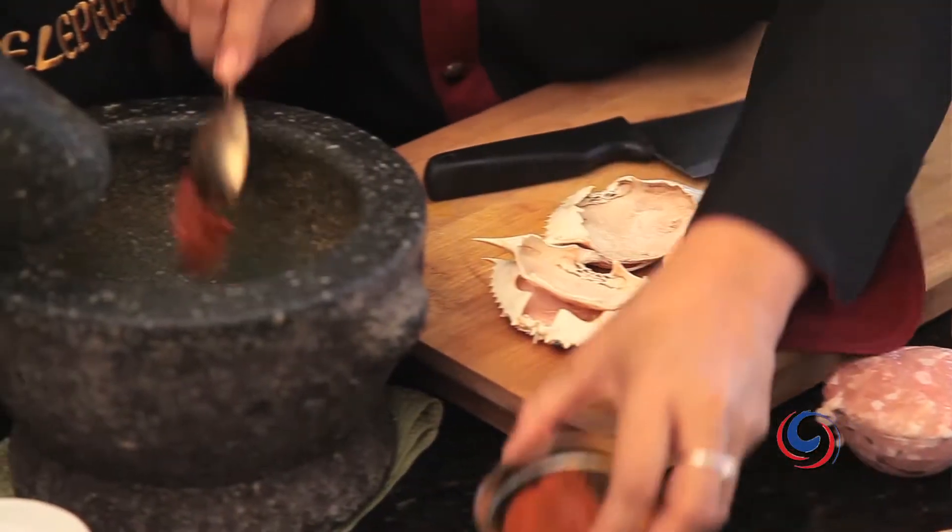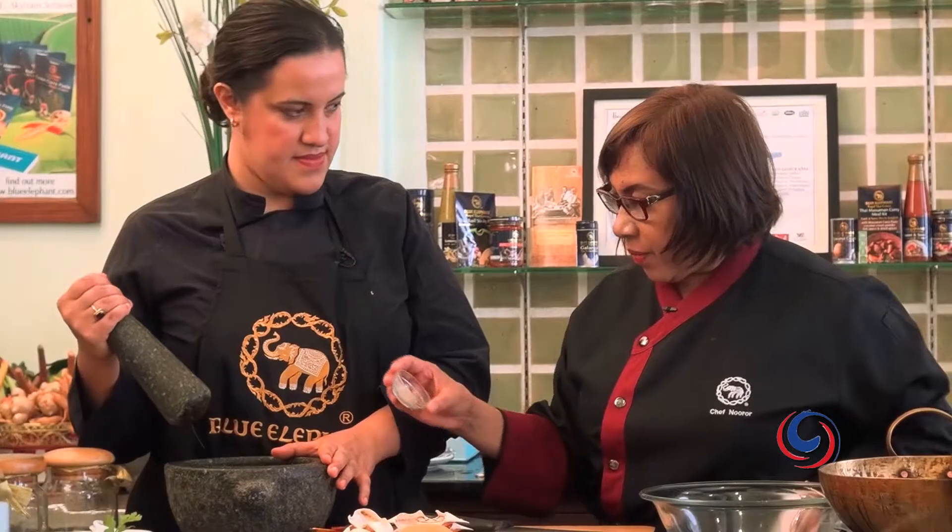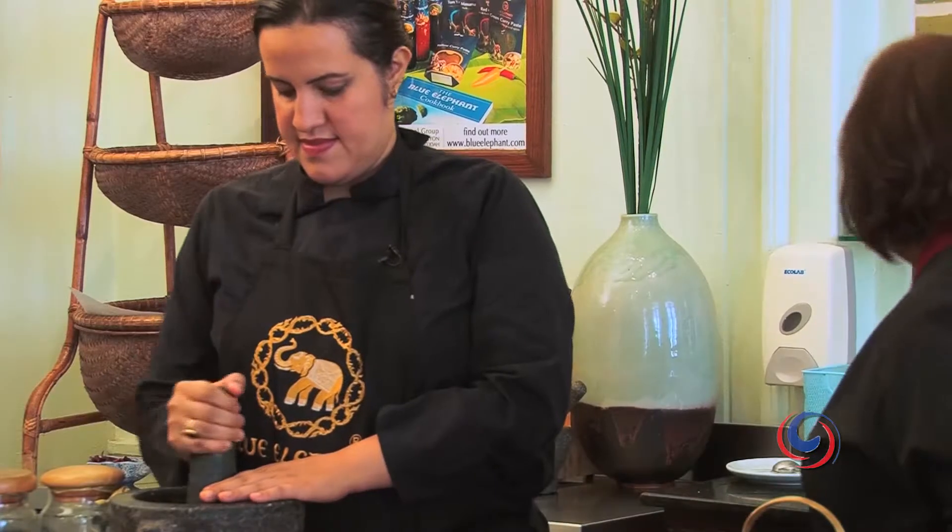I think one tablespoon. And we will add two coriander root, two cloves of garlic. Please add white pepper powder, like one teaspoon. Please pound them.